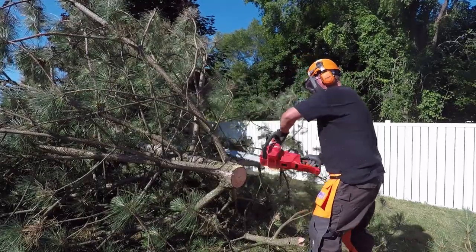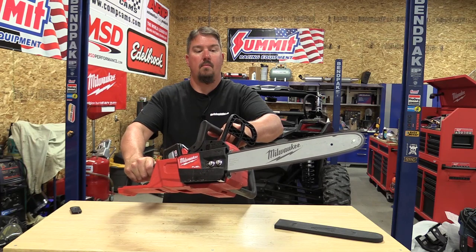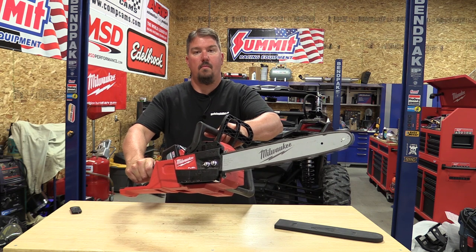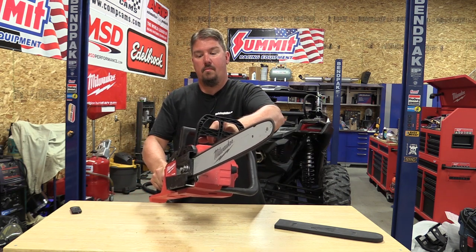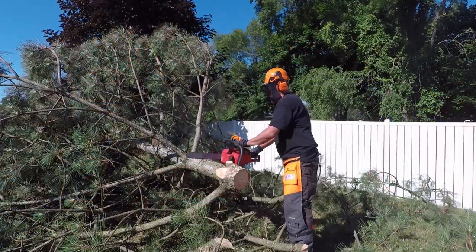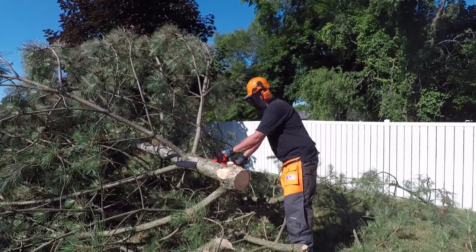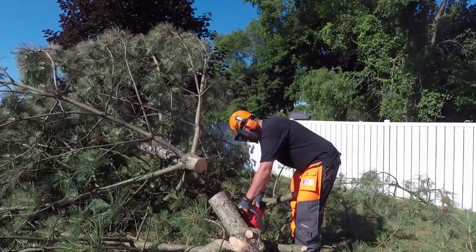The variable speed trigger on this saw is great because there's not a lot of slack in the trigger — it's a very positive, very short trigger. To get the variable speed, you have to feather your finger very slightly. But with that, you can bring this chainsaw down to barely moving, very similar to what you could do on a drill, and you have variable speed all the way up to 6,600 RPMs.